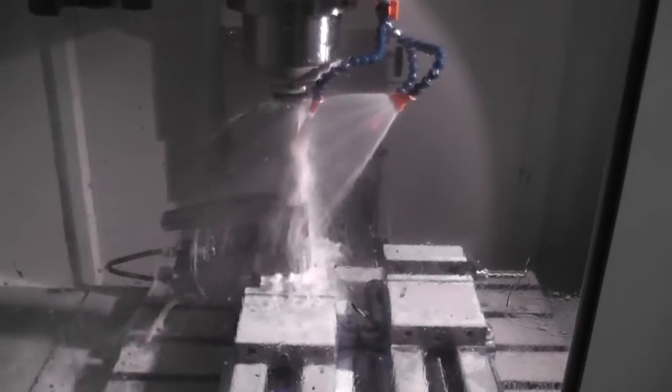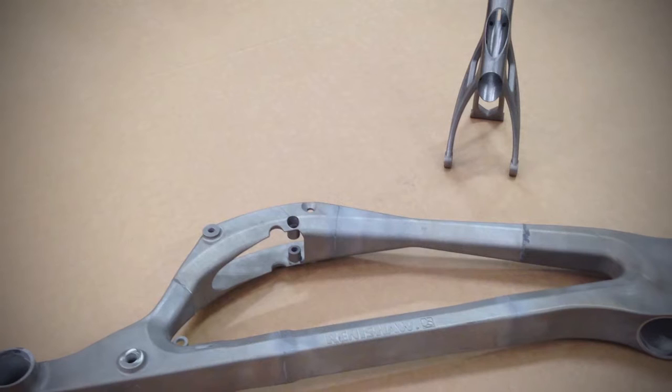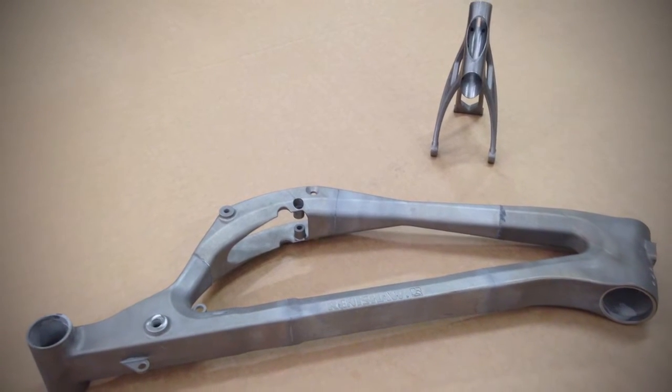This part in titanium has to be machined before, so the 3D print technology is not — for us it's good, but you have to machine with the tools the titanium after the 3D printed part.